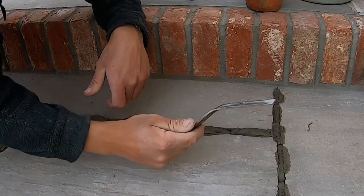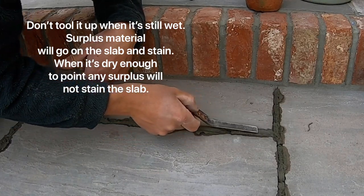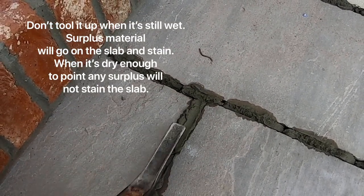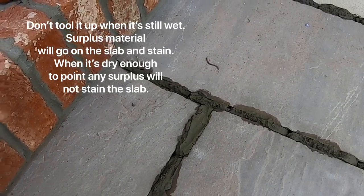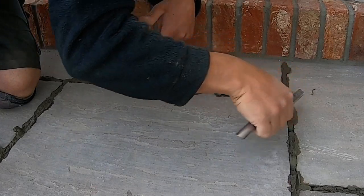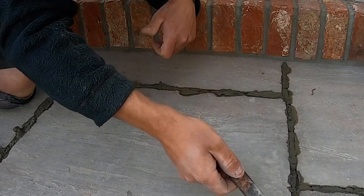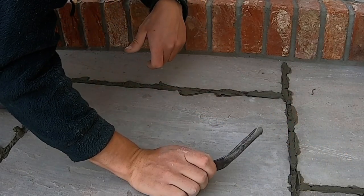We're just going to concentrate on a small section to show what it's like when it's too wet — it'll just smudge and make a mess. You can see it's streaking and bringing water to the surface, so it's too wet. I've got to keep checking it and wait until it's dry enough. Any mortar on the edge of the slab will smudge there too, so we'll come back in a bit and show you how to finish it up.